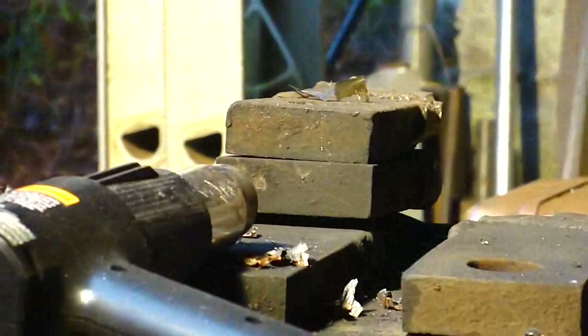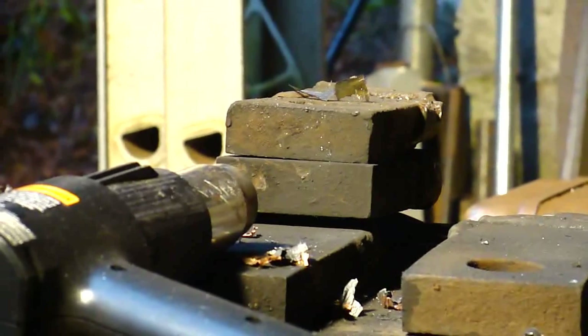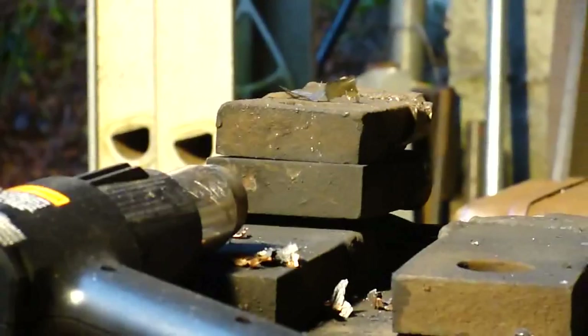Are you okay? Yeah, I'm fine. So that cell blew up like — felt like an M80 going off. So 18650s in heat are pretty dangerous. I was not expecting that good of a bang, wow. Let's see if I can find that cell.